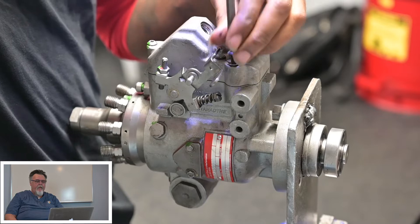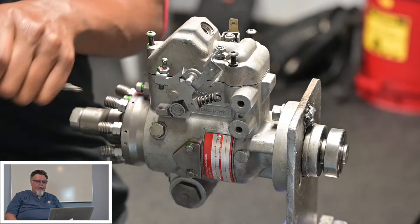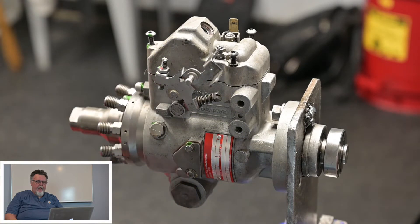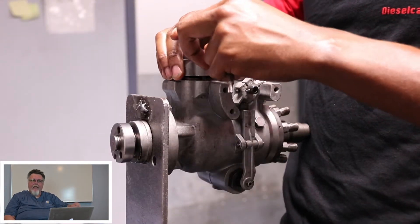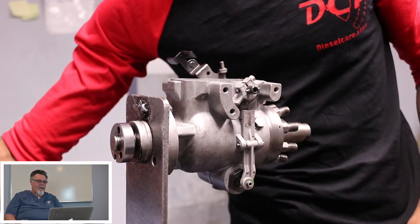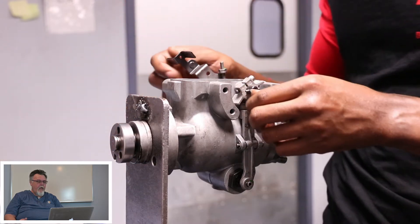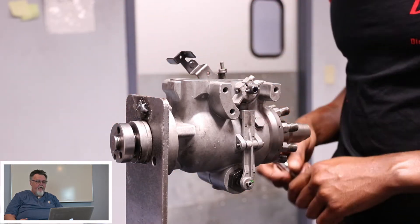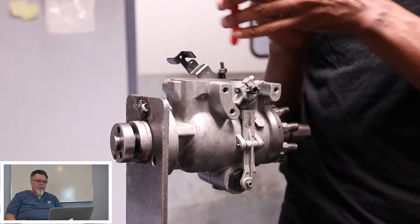He's starting to take the top cover off now. One thing I would recommend that he didn't do in the video is to get a small hammer and lightly tap those screws. You don't want to break them off in the housing — that creates a bad day. He's got the top cover off now and he's going to begin working on the upper throttle assembly.